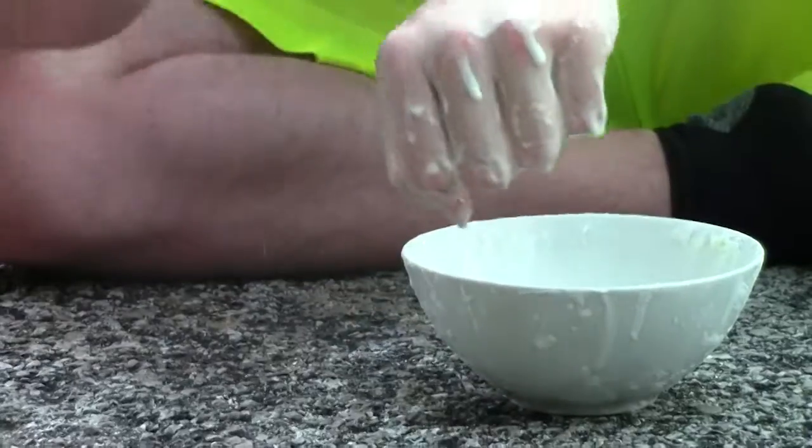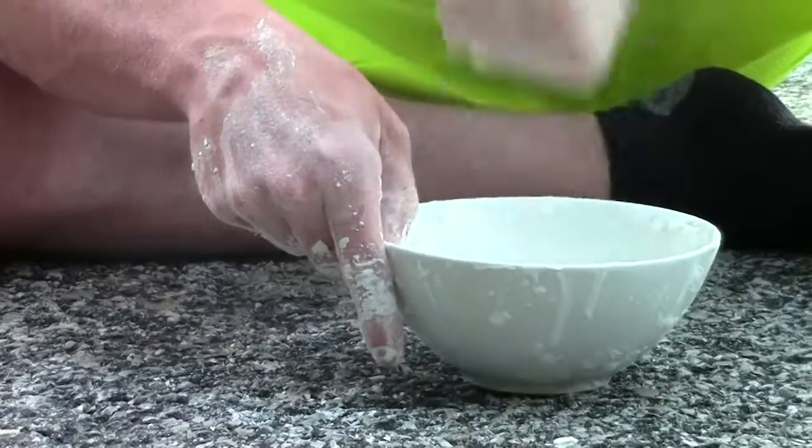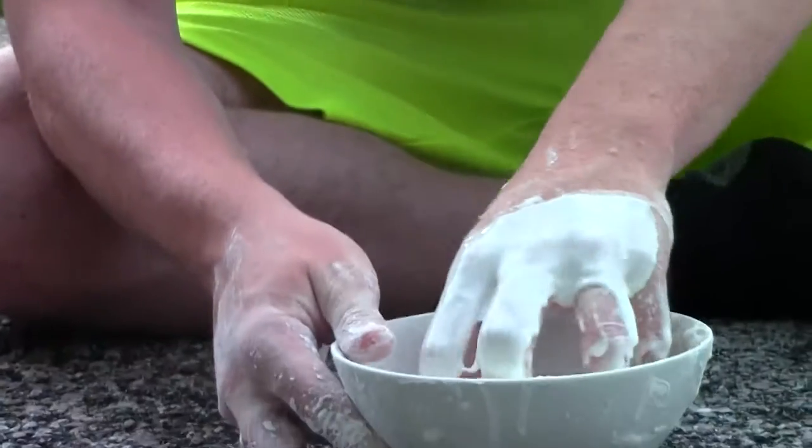No residue on my hand, besides the excess from earlier, and it feels like a brick. Absolutely hard, it's not a liquid, but if I submerge my hand slowly... well...